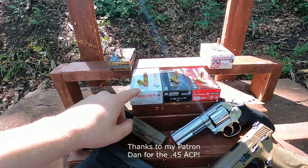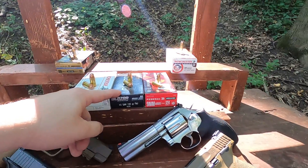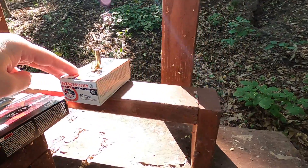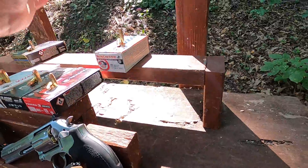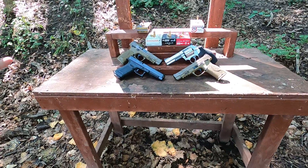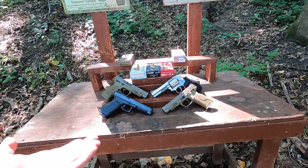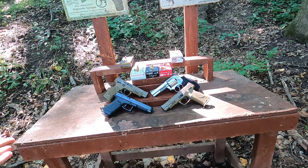What I want to test is .45 ACP 230-grain ball, .40 Smith & Wesson 180-grain full metal jacket flat point, 9mm 124-grain full metal jacket, and .38 Special 130-grain flat point full metal jacket. I've never really seen a legitimate test of this. I hear people say .45 is the best because it's bigger and slower so it won't penetrate as far, and that 9mm always over-penetrates.